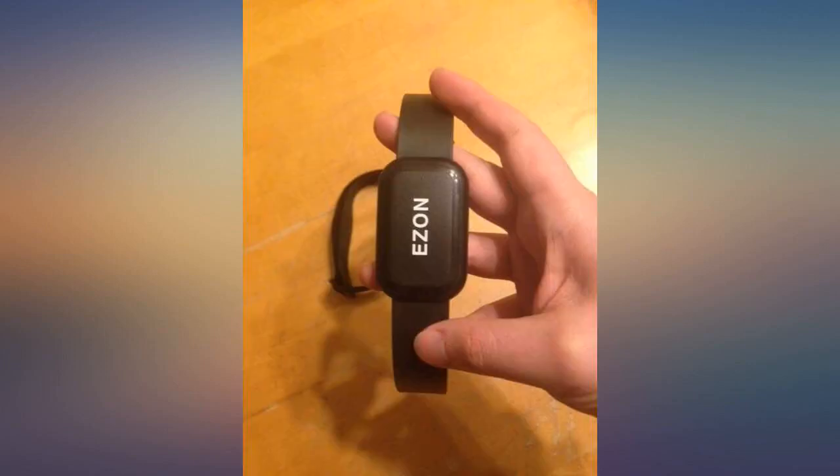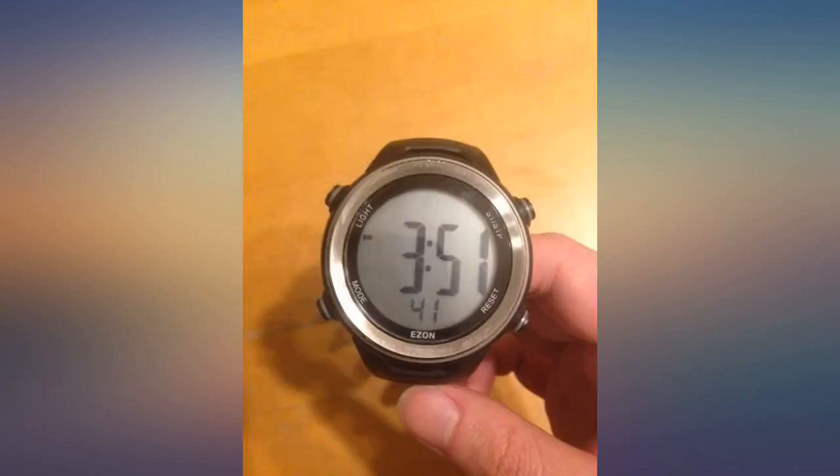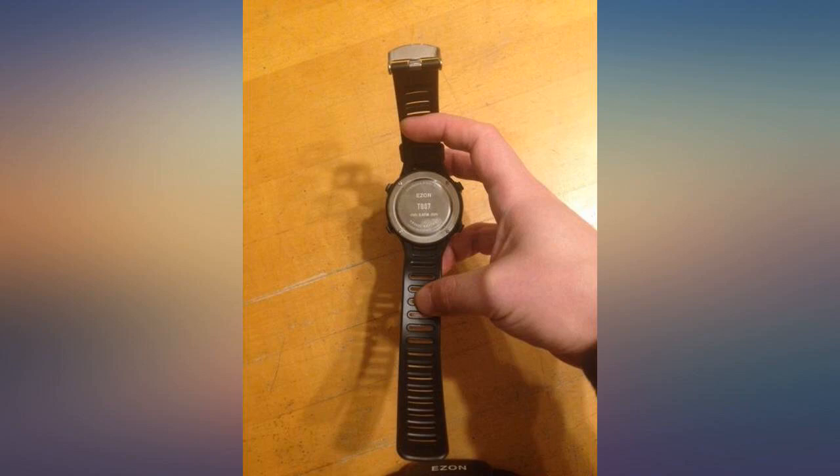The watch will display date, time, heart rate, stopwatch, and something else. You set it to the mode by pushing one button — time, heart rate, stopwatch, et cetera — and it goes to that mode.